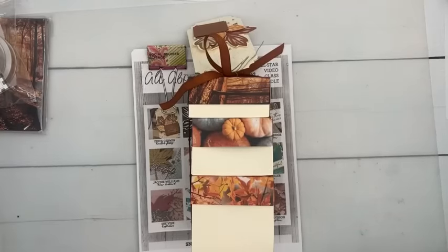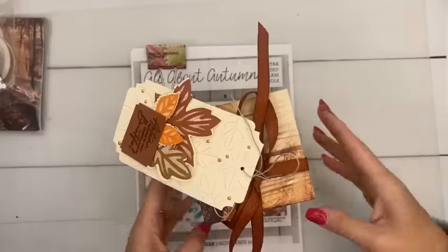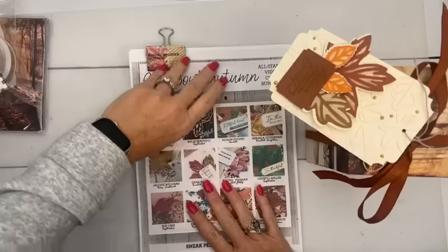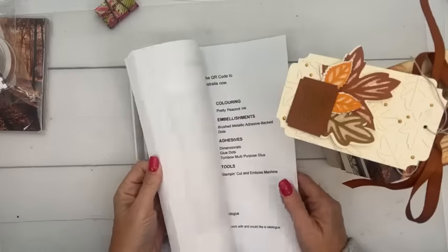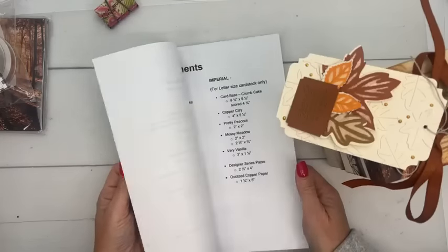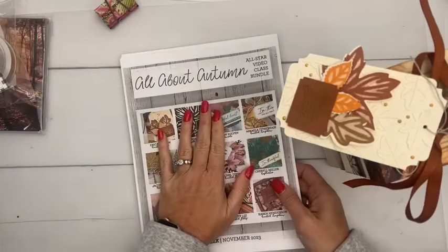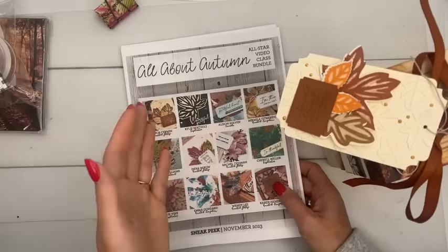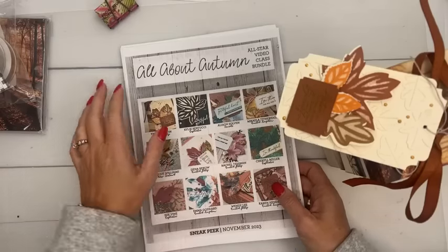We have a new All-Star Tutorial Bundle. This is my monthly tutorial program that I do with 11 other Stampin' Up demonstrators. Every month we pick a suite of products, we each design a project that's exclusive to the PDF, we film a video, and then one of us assembles it. His name is Bruno — he's amazing. He assembles all our tutorial information into one PDF, and you can get this PDF for free when you spend $50 with me. You can also buy it for $15 in my PDF store.